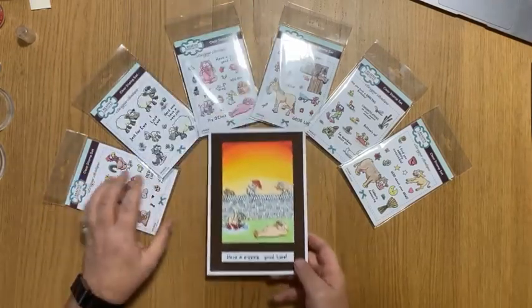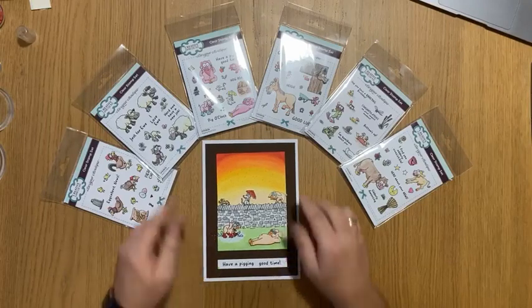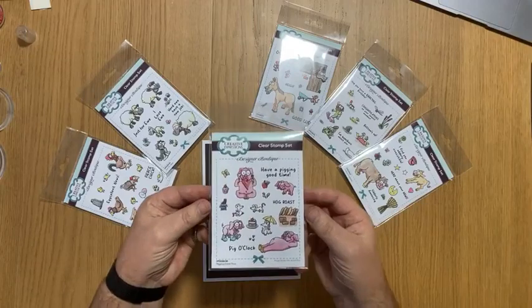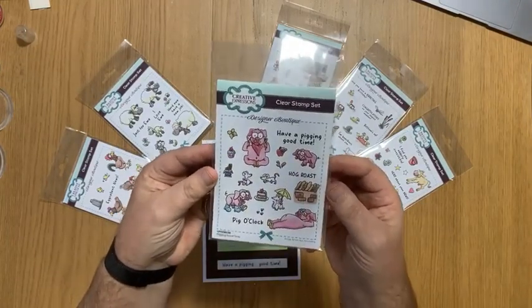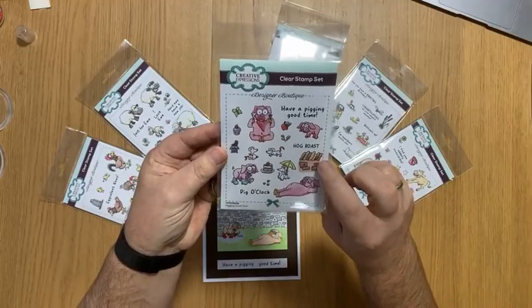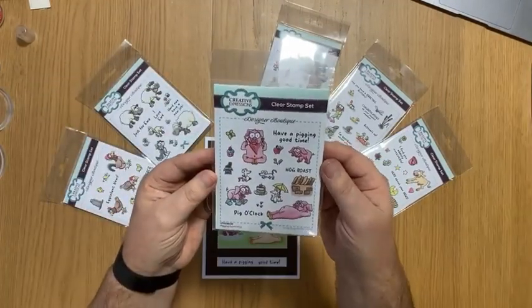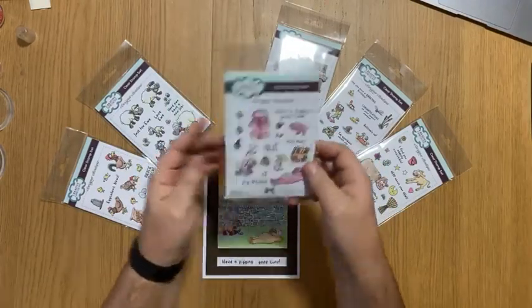I'll show you all the stamps first. I'll leave that card there while I show you the stamps. The one I've used here is the Pigging Good Time. So that's the Pigging Good Time — it's got four little pigs, three mice and all sorts of other little bits. It's even got the wall that I actually used on this card. I'll show you that later as well. The stamps are quite good.